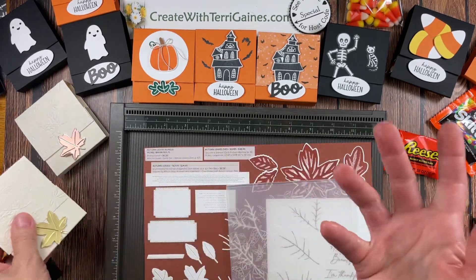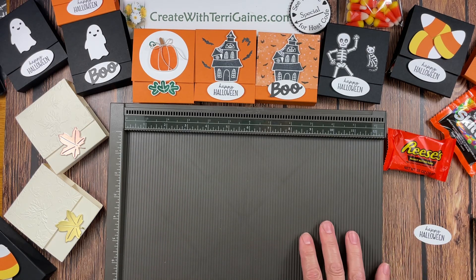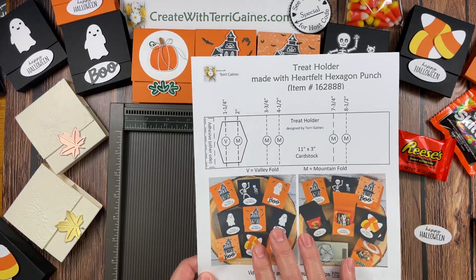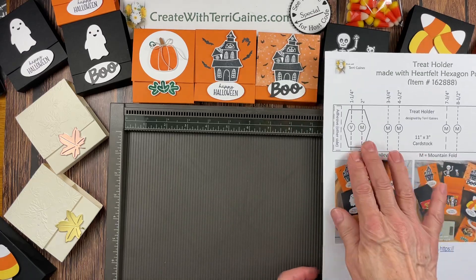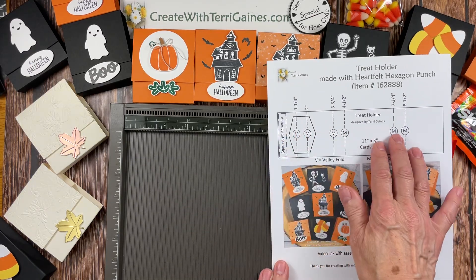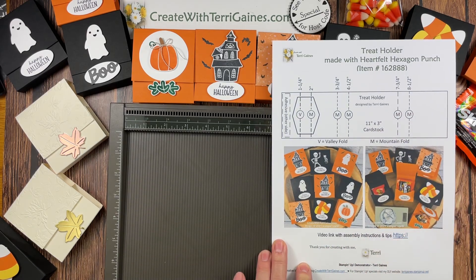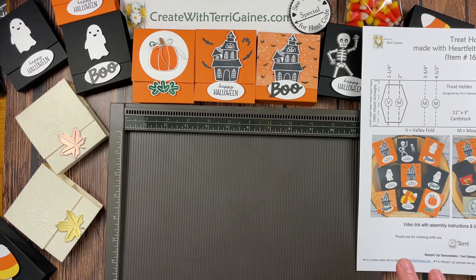My videos have bloopers and misspoken words — sometimes I catch them, sometimes I don't, so I do apologize for that. If you find me via YouTube, in the text portion of the video there'll be a direct link to my blog post where you can download a PDF that gives you all the measurements to create this treat holder, along with a link to this video so you can save the file and come back to rewatch it next time you want to make some.